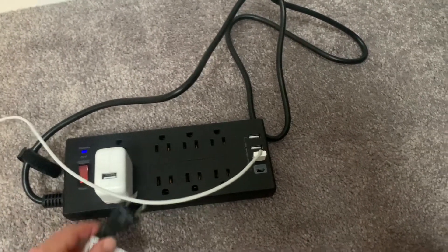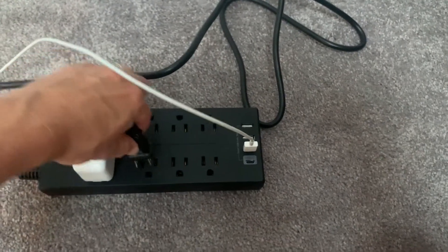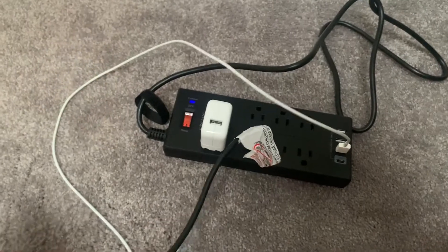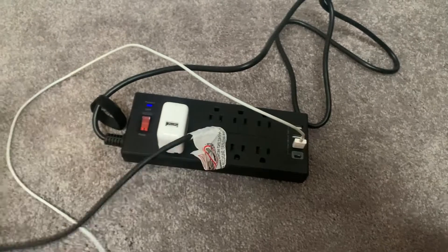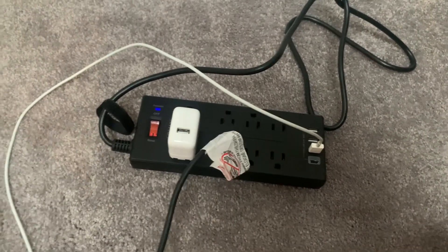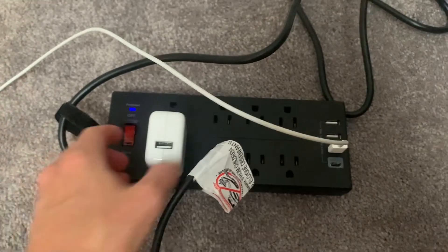This is great for an office, for home, or for organizing your desk with different charging stations. For example, I just plugged in a hair straightener and it turned on — it's really powerful and helps protect all your devices. It seems to work really well and is super easy to set up — really no setup needed other than just plugging it in.